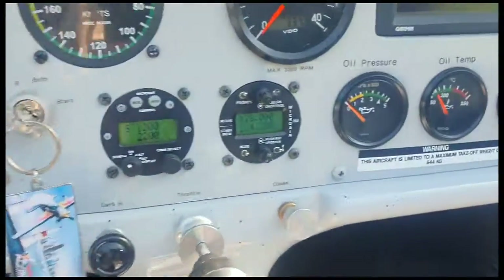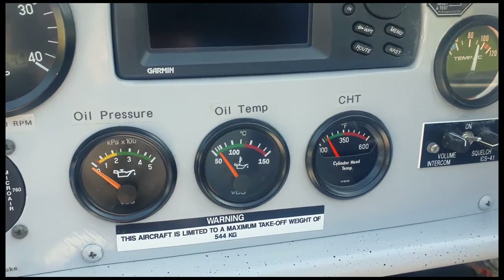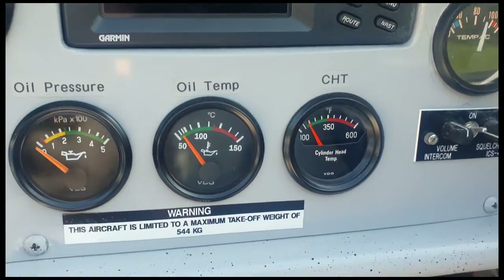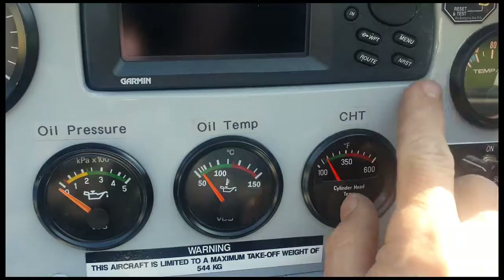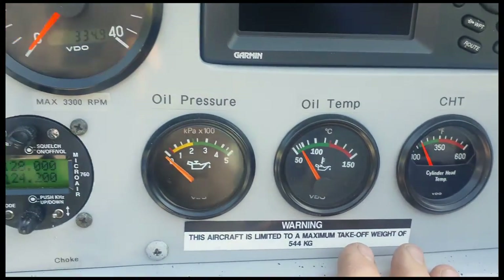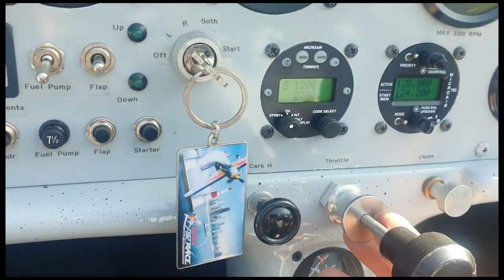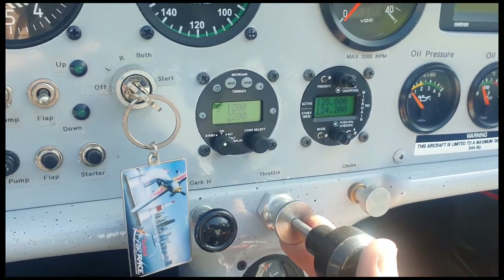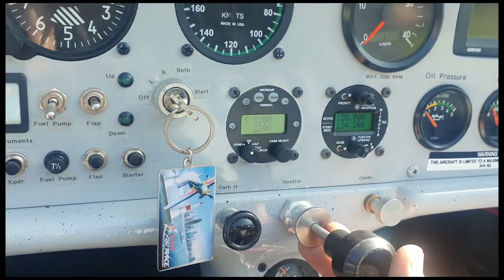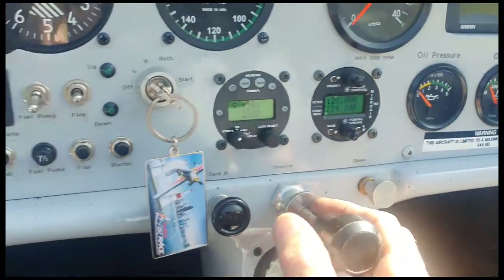There you go. Temperatures were just above 80 there — I'm static on a warm day here today. Static at high power, getting about 80 to 83. CHT very low — not much higher than where it is now. I'm not quite at full power; I am on the ground and don't want to run it too hard. But yeah, very happy with that — this is looking good. Temperatures are exactly where I'd expect them to be. Beautiful.